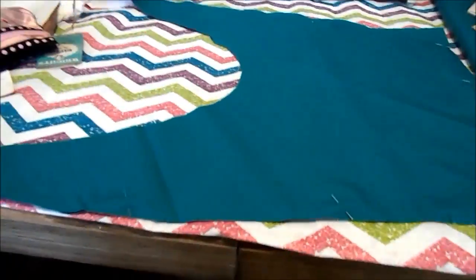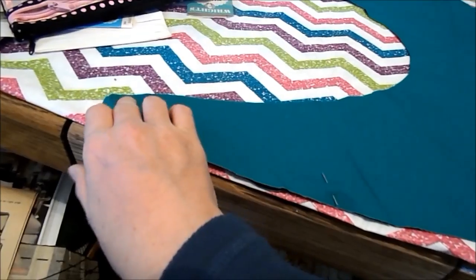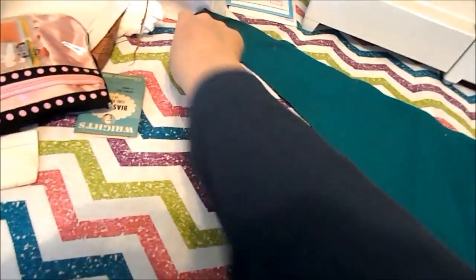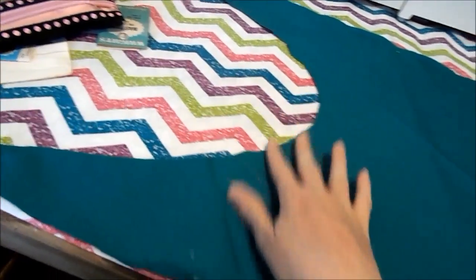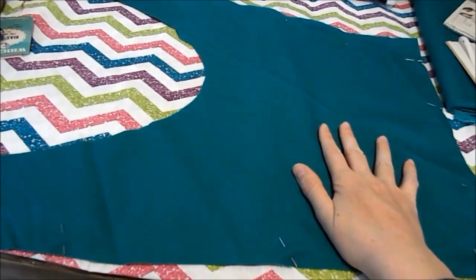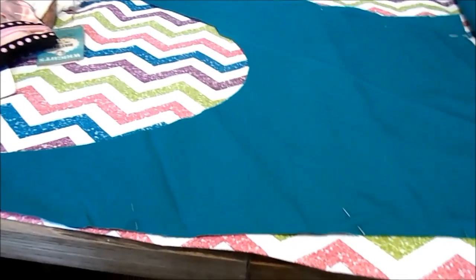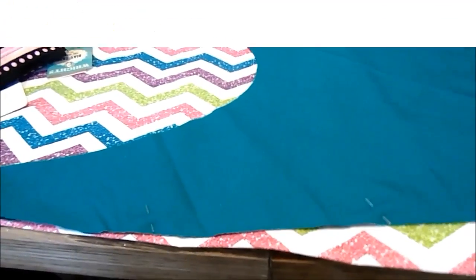Pin your sailor scarf together with the right sides together. You're only going to sew along the edge, up the edge, and up the edge, leaving this end open for now. You're going to sew this at 5/8ths seam allowance — on my machine, that is where the 5 is.